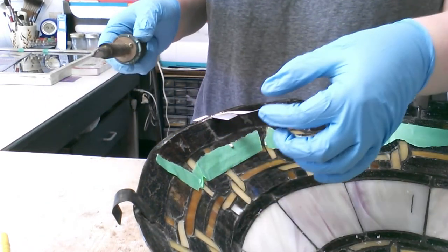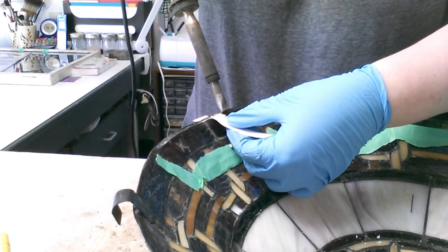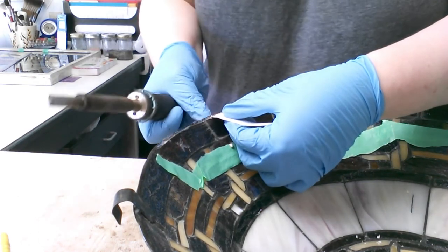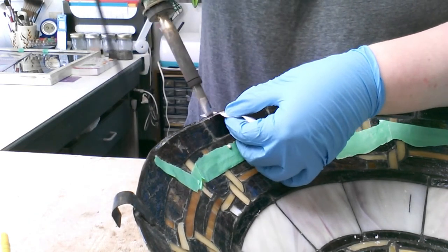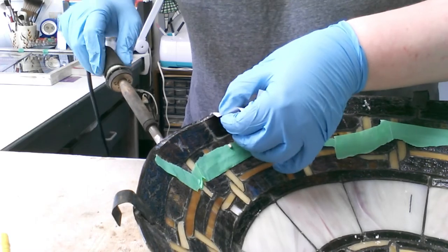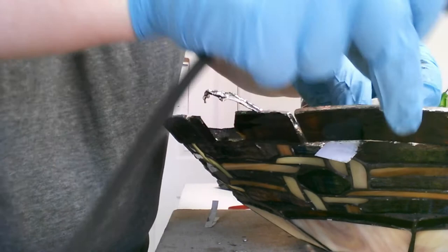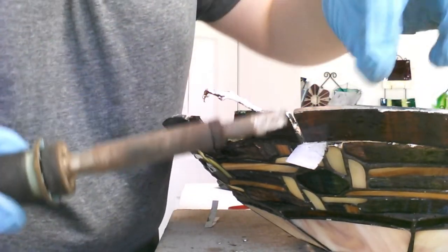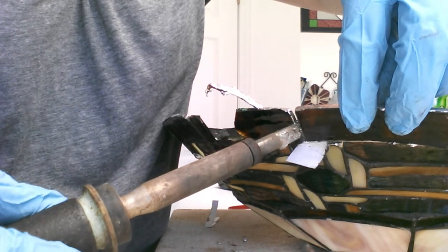It is a very slow process — one that you really have to take your time with in order to remove that wire in one piece and not damage anything else underneath it. After the ring of wire is off, it's time to start disassembling the lamp to get those broken pieces out.